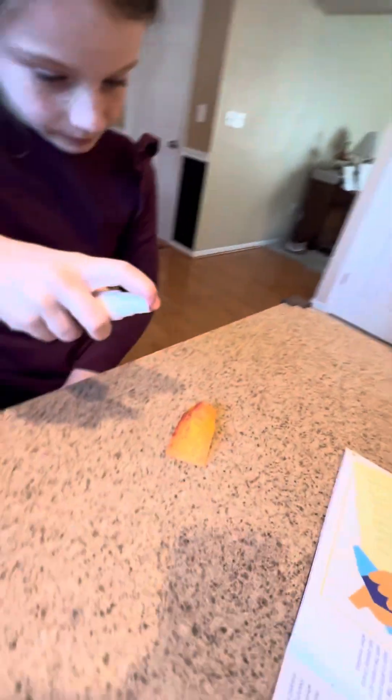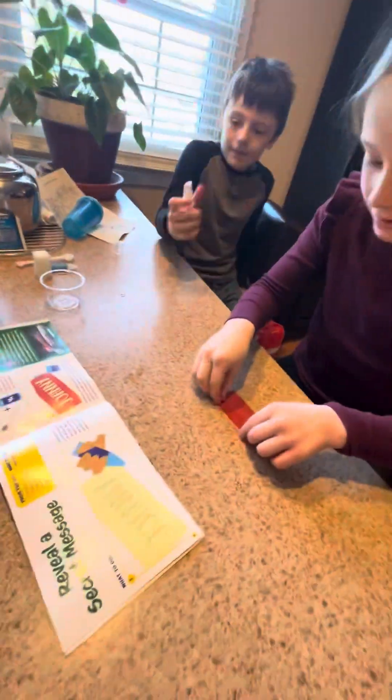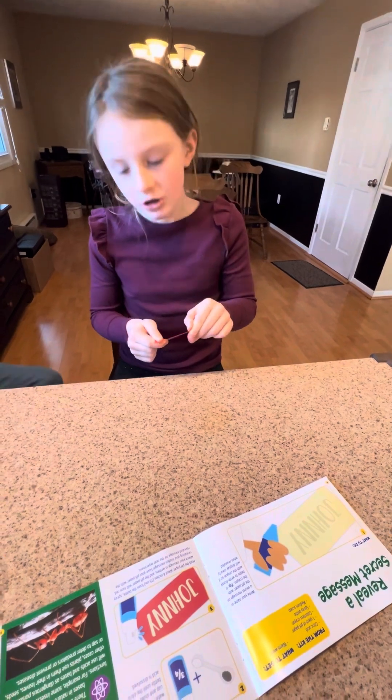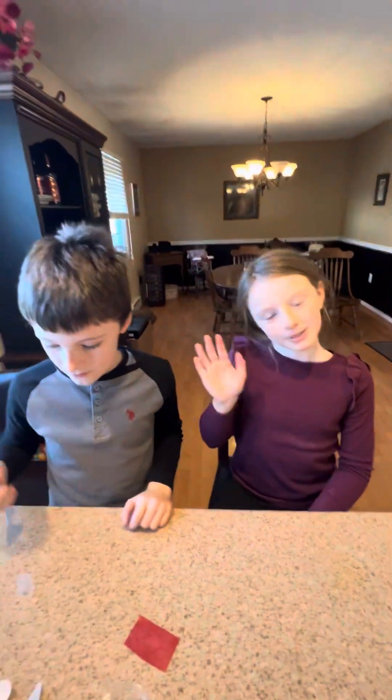You can barely see my name. If you wrote it right, you would get a good message, but it wasn't the best. It said to save the pH paper for the next experiment. See you in the next experiment, bye!